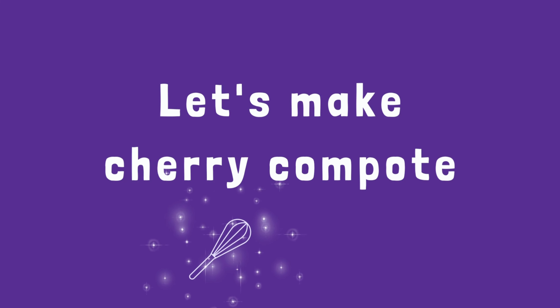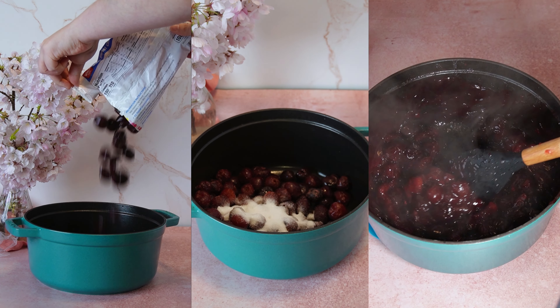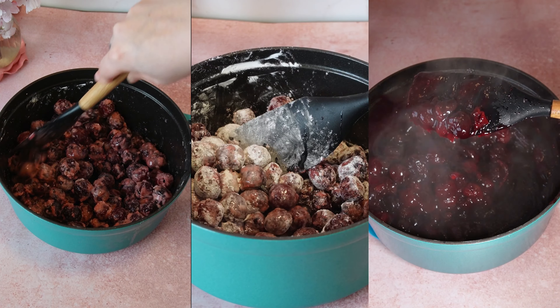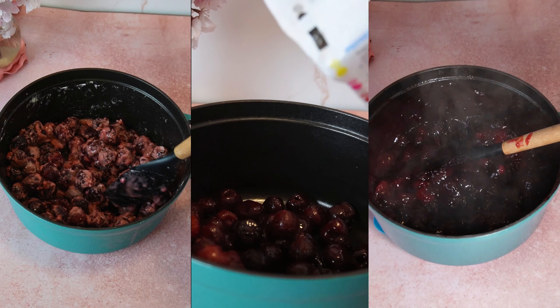Let's pick some backdrops and build our set. Pretty basic for the cheesecake being made — I'm just going to use this pink linen and some tulle.